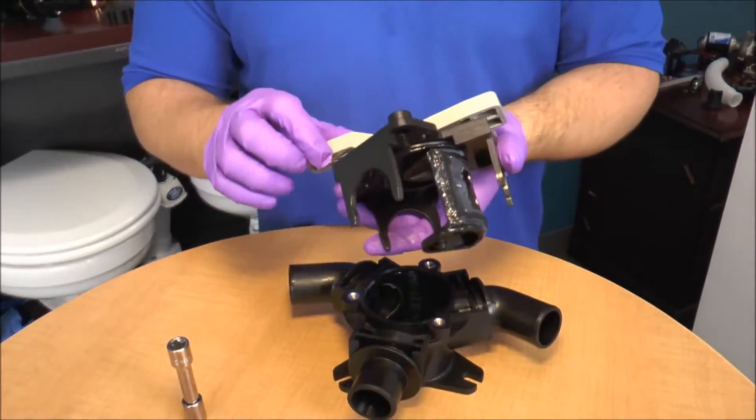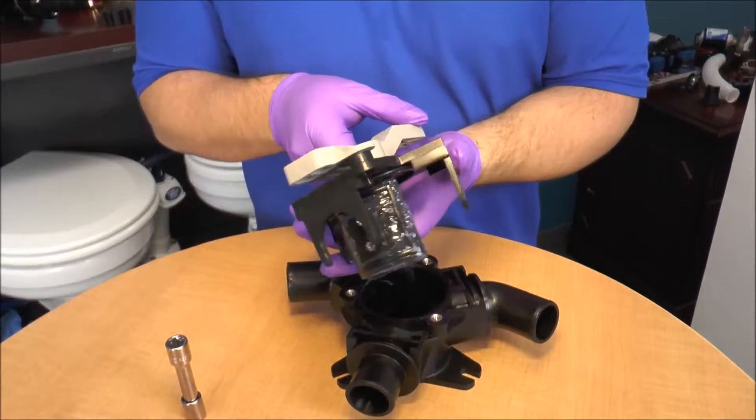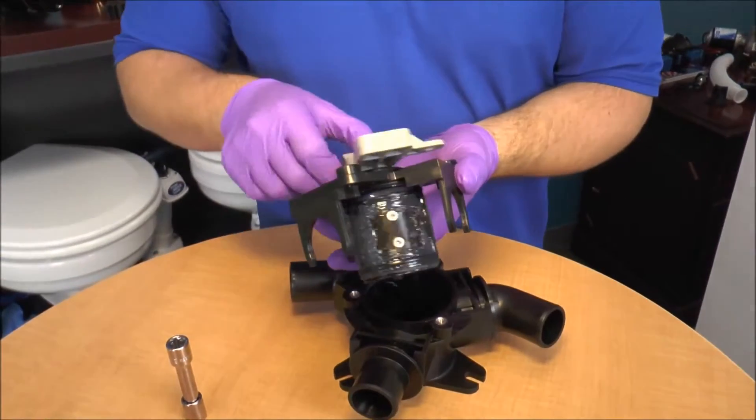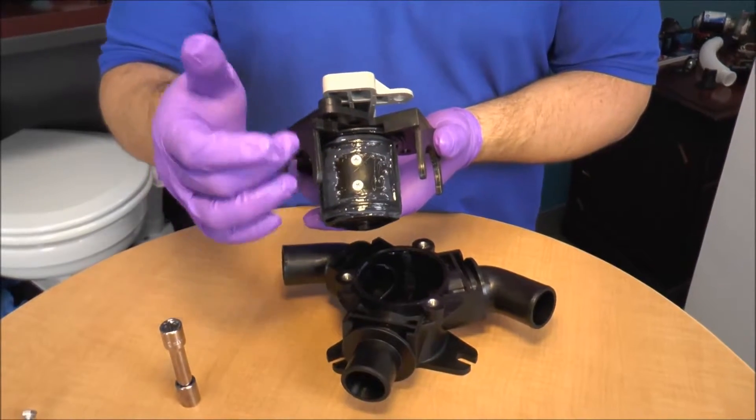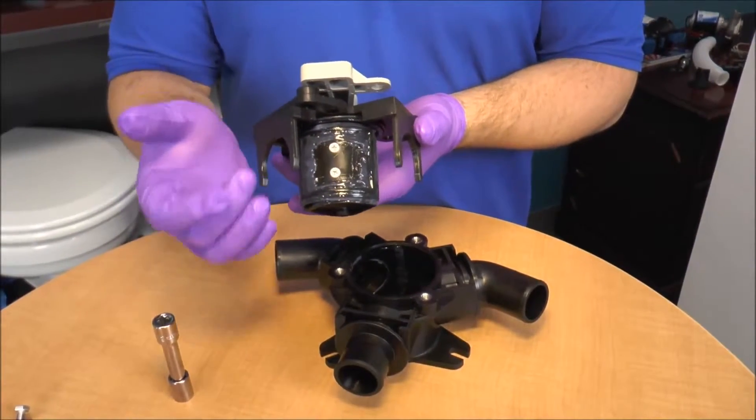When I turn the handle left or right, I'm actually moving the gate valve to either open or close one of the ports. Now you'll see the little O-ring on the gate valve, and that actually seals tighter as pressure is being put on the valve.